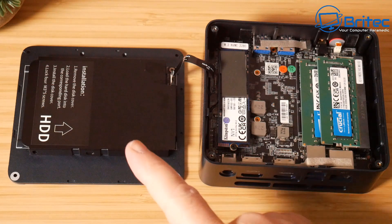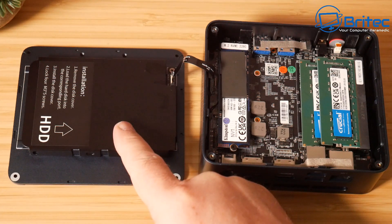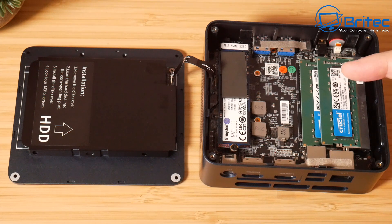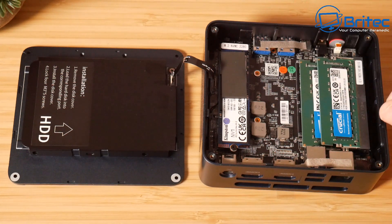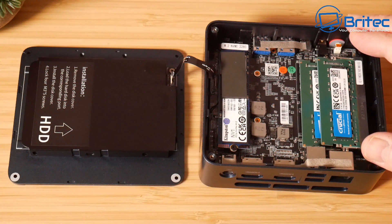On the bottom there are four screws. Inside, there's an SSD slot that supports up to two terabytes of storage, 16 gigabytes of Crucial DDR4 SO-DIMM RAM upgradeable to 32GB, a dual heat pipe with a fairly large fan for cooling, and a Kingston NVMe drive at 512GB in a 2280 form factor, which delivers around 1900MB/s read and write speeds.